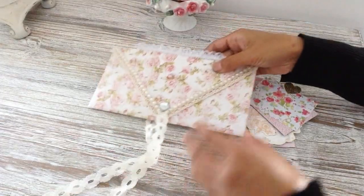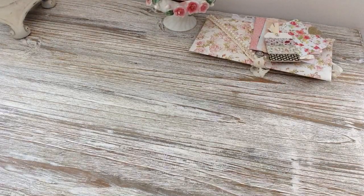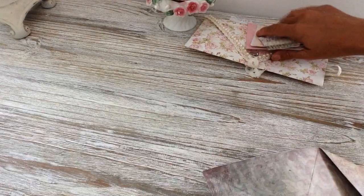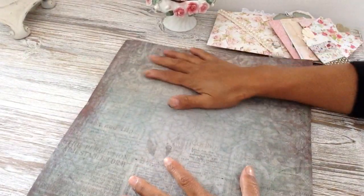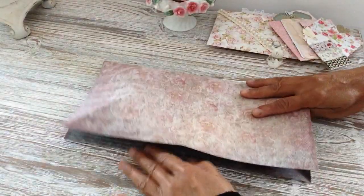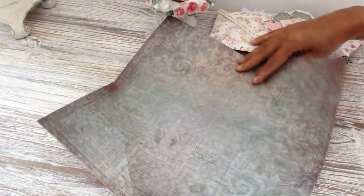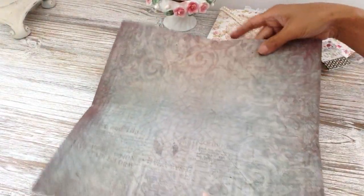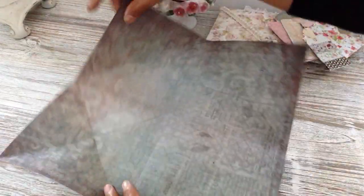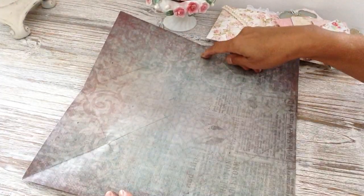It's very easy to make. You need one sheet of double-sided design paper, preferably, because that way you get two designs on the envelope. Get your one sheet of 12 by 12 and fold that in half, then fold the other side in half too. If you're using a scoreboard, all you need to do is score at six, turn your paper around, and score down at six again, then fold your paper so you get two lines.